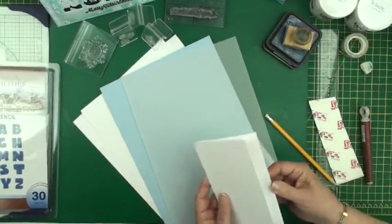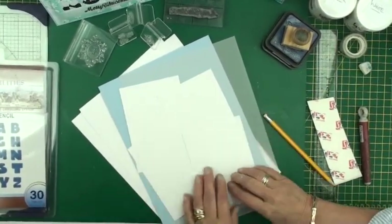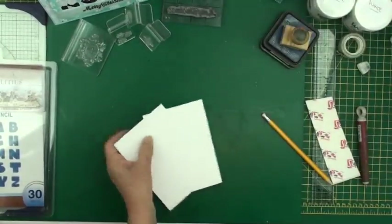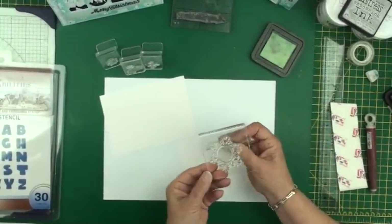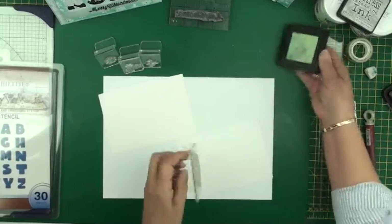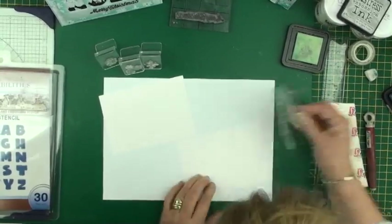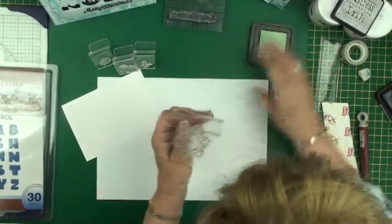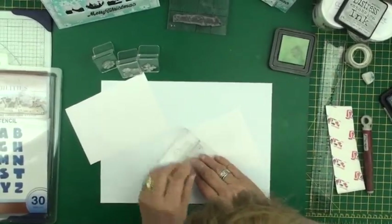One of the pieces of white card I've cut into quarters to give me four pieces to work on, and I'm going to work on two of them now at the beginning. On two of the pieces I'm going to do the same kind of technique — with my snowflakes I'm just going to use the embossing ink and ink up my stamp, and I'm adding it to my card. I'm going to put three of these large snowflakes on my card.